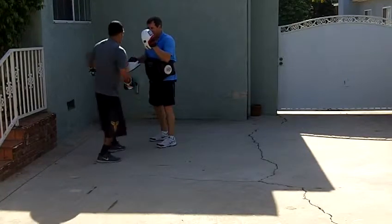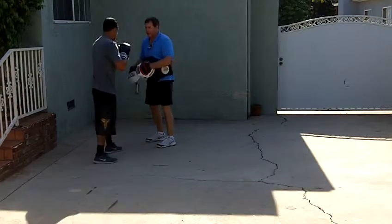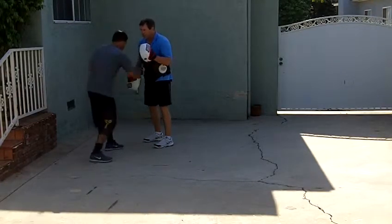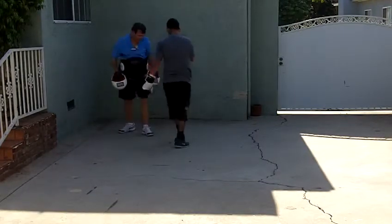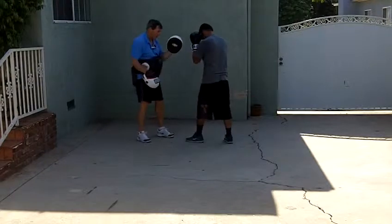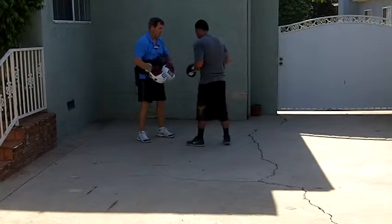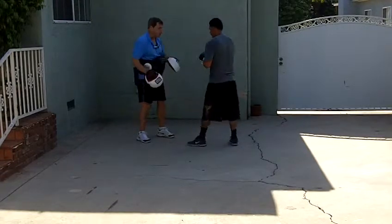Body, head — start with that right hook to the body. There you go. Again. Body, head — start with that right. That's it. Again. Body, head, bob, head, bob, head, body. Again. There you go. Good. Again.